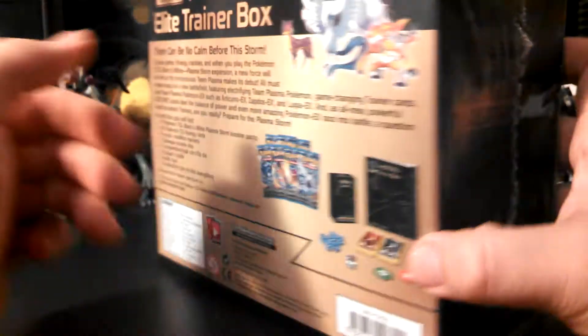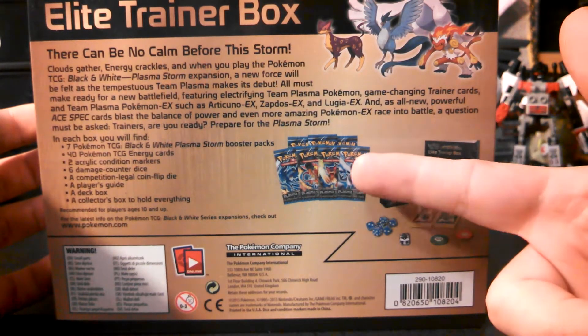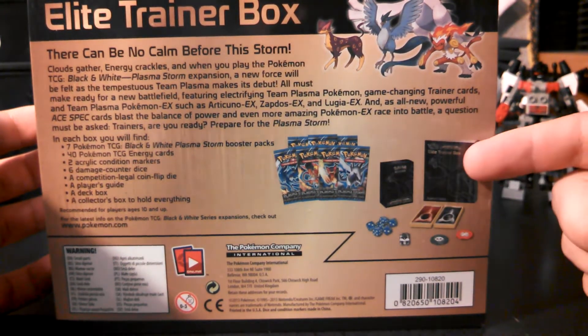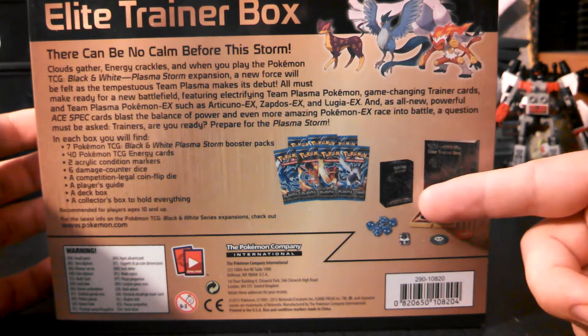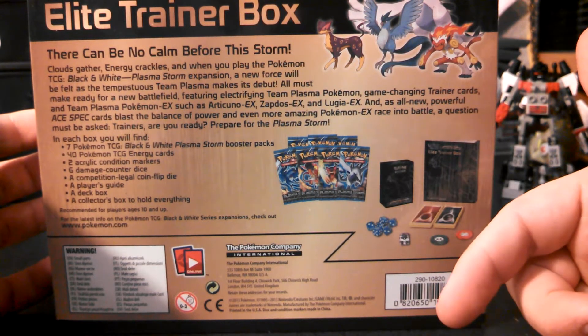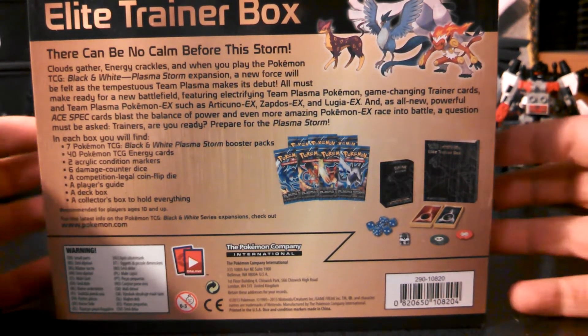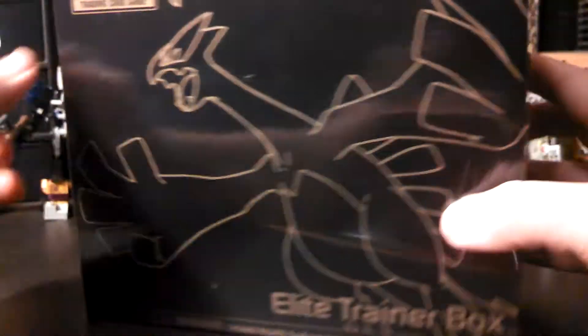Let me show you the sides and the back — of course it goes over the same thing the booster packs do. In here you get 7 booster packs, a deck box, a player's guide, 40 energy cards, 6 damage counter dice, a coin flip die, tournament legal, a poison counter, and a burn counter.